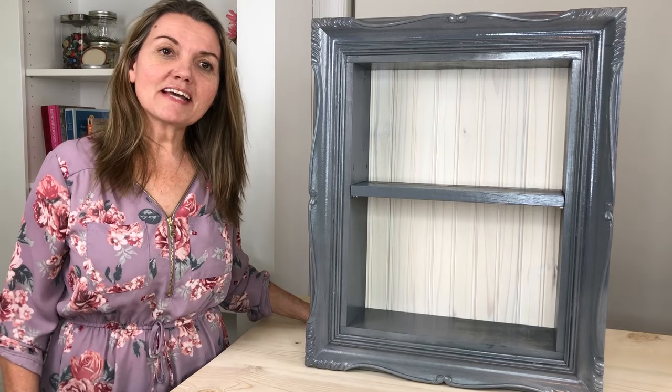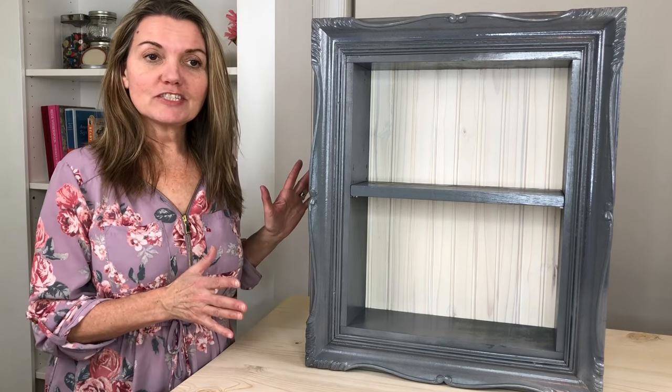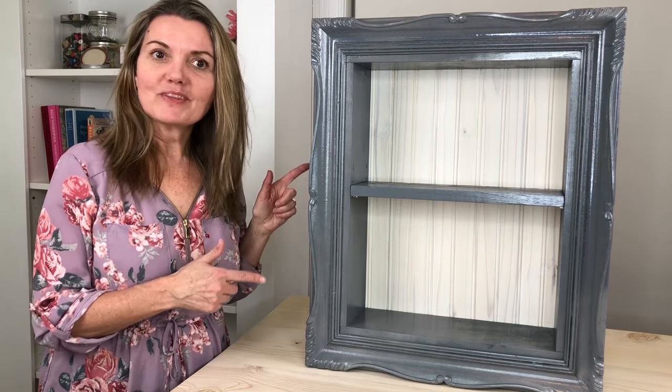Hi guys, welcome back to Next with Steph. This week's project is a picture frame that I found at a garage sale and I've turned it into a bookshelf. If you're interested in this project, come with me and I'll show you how I put this together.